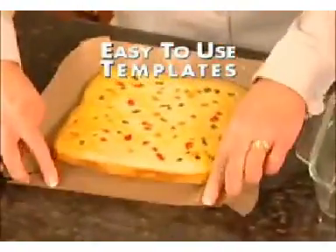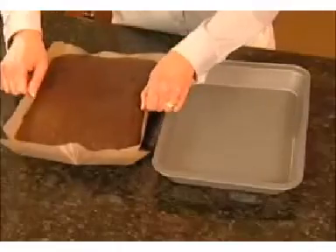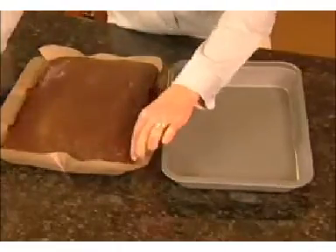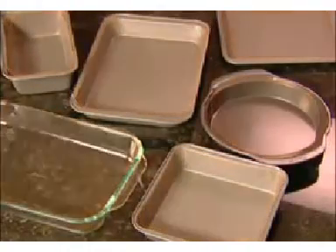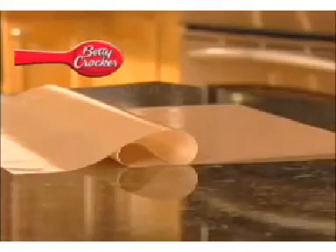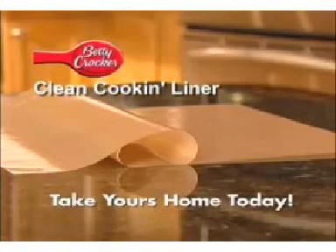A beautiful presentation ruined because it's stuck to the dish — not anymore. With easy-to-use templates, you can customize the liners for all kinds of bakeware. Best of all, Clean Cookin' Liners will make food come out great. Instead of scrubbing all these, just line your bakeware and save yourself hours of cleaning.